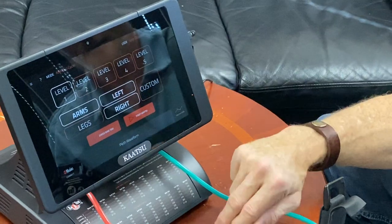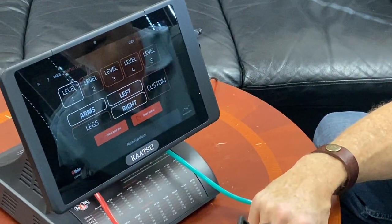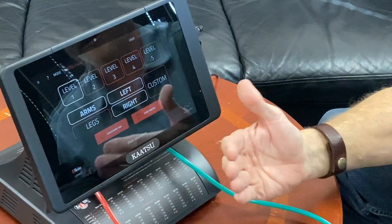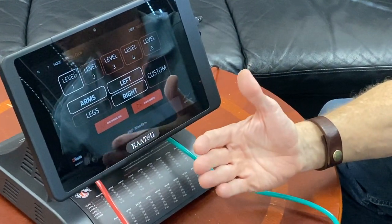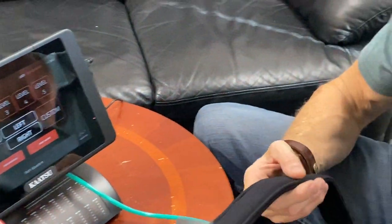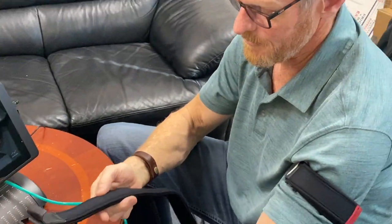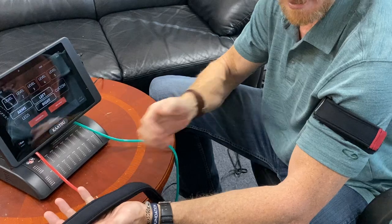We'll also talk a little bit about the custom cycle — you can customize your cycles. But kicking it off, we always start with checking the base SKU, seeing how much pressure is in the band. Right now I have a band on my left arm, and then I have a band that's not on anything at all, just completely undone.